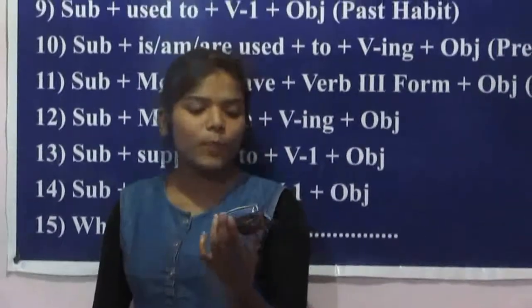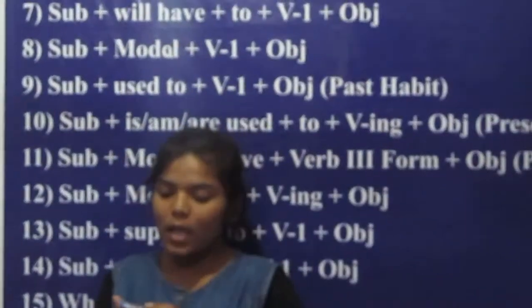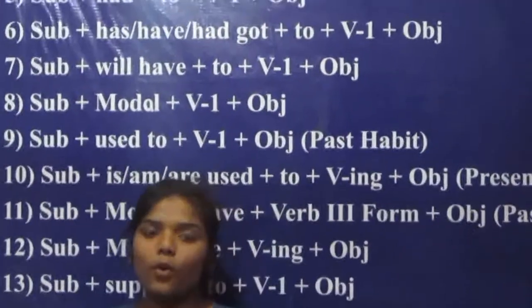Good evening, channel. Myself Fatima Rorma, and today's demo is Action Cards of Hero. These are Action Cards of Hero.